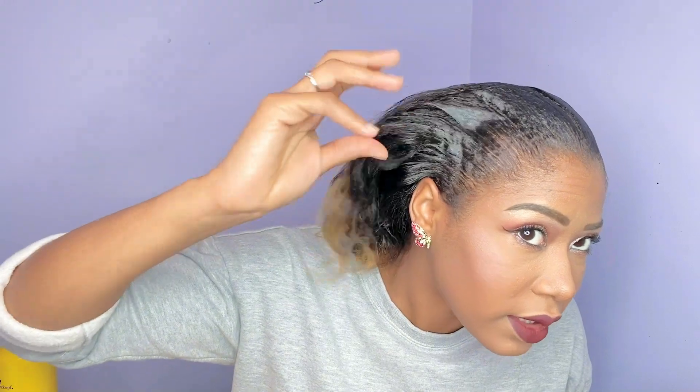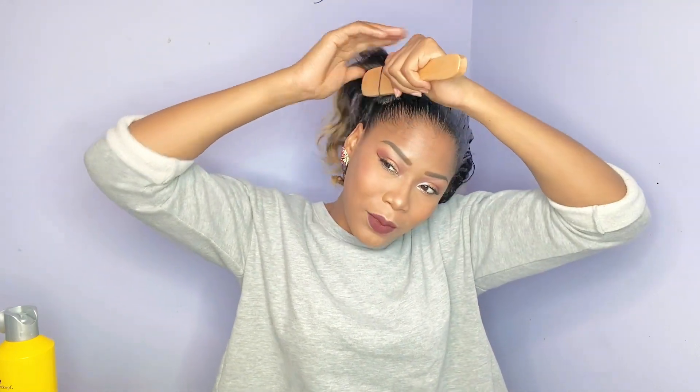Some people like ponytails right on the top of their head and some people like low ponytails. I like a high ponytail, but I don't want it to be super high. So I kind of just put that on and already, without even brushing, it has already slipped my hair back. Then I use the bristle brush and brush it through.